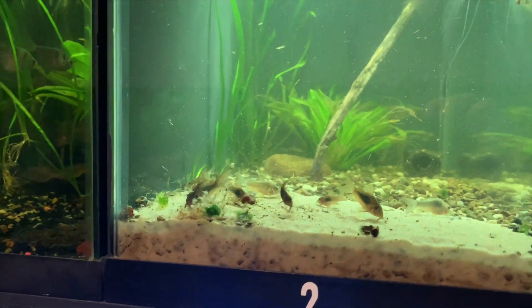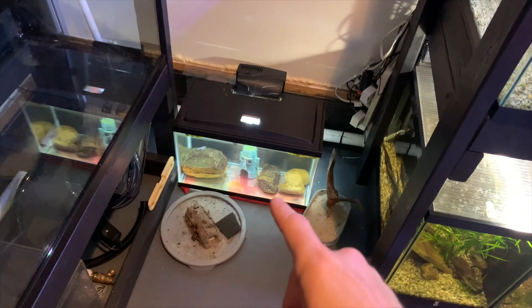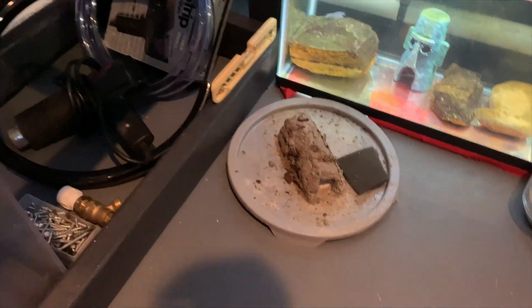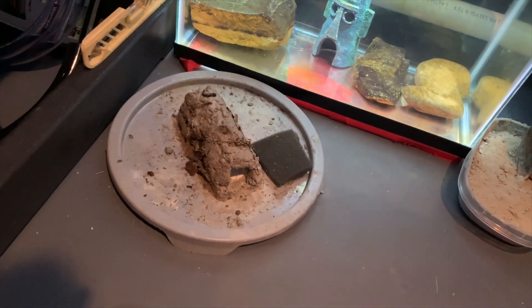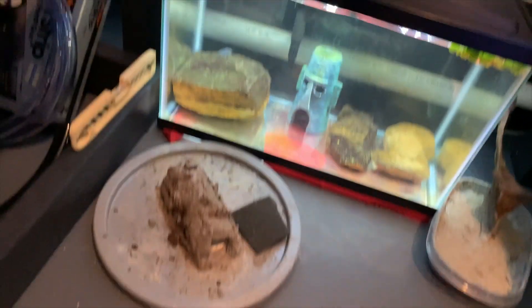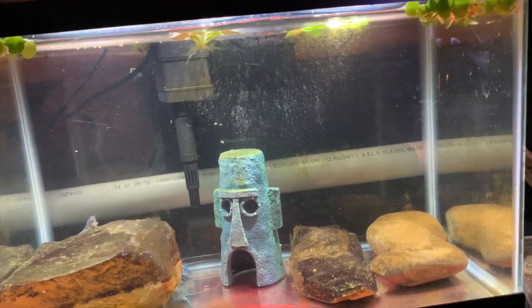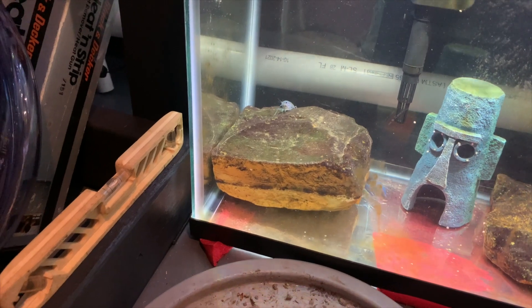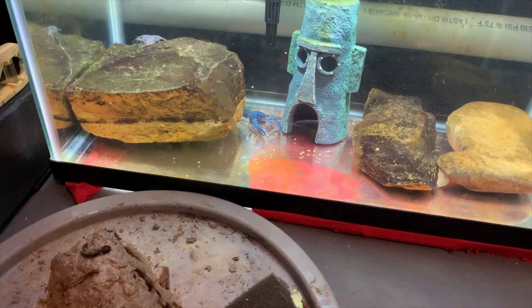We've got one more tank — let's throw some pellets in here for the crayfish. I've got two crayfish in there and today I'm feeding just the Cobalt tropical pellets. I've got some frog bit in here just trying to combat some algae — it's doing pretty well. I've got two crayfish: a small one that has no big claws because the big one tore them off, and here comes the big guy. Just some rocks, no substrate, no heater.